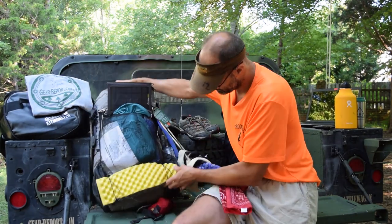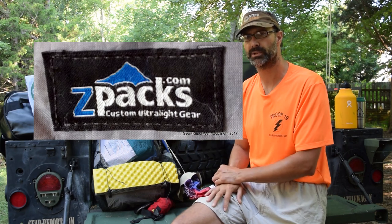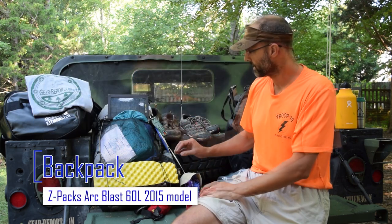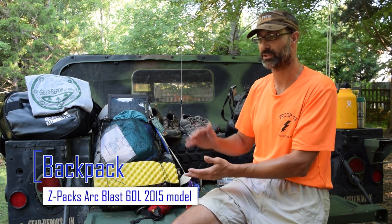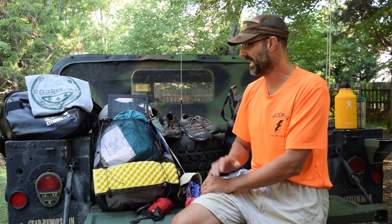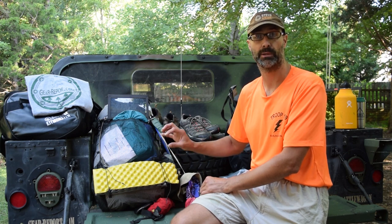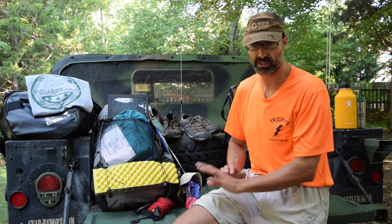Let's start with the pack itself. Under this pad is a little label that says Z-Packs — they're a cottage industry ultralight backpacker company that makes tents and backpacks. This one is called the Arc Blast. It's supposed to be about 19.2 ounces; I got the tall version, which pushed it to about 21 ounces total — less than a pound and a half. The rated capacity is around 28 to 30 pounds. I was pushing that and I did have some problems with it, though I later realized it was because I had done something wrong when I adjusted it. Once I corrected that, everything was fine.